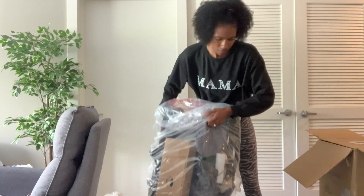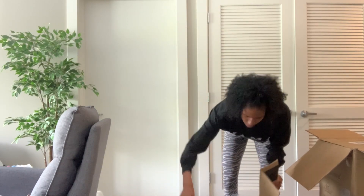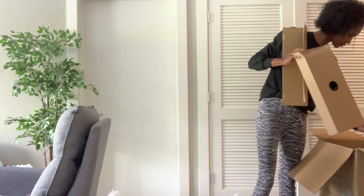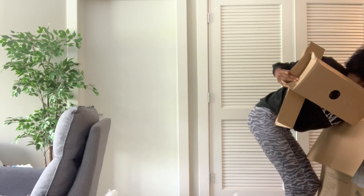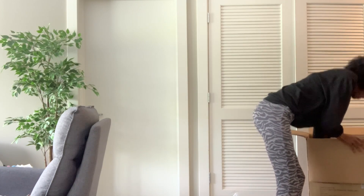As you can see, I think I got it from Target actually. So I'm just going to attempt to put this together. It doesn't look too hard. I think it's just like putting on the wheels and snapping some things into place, but we'll see how it all turns out.